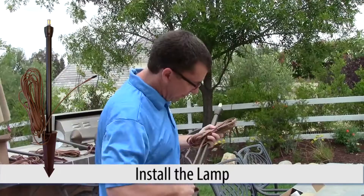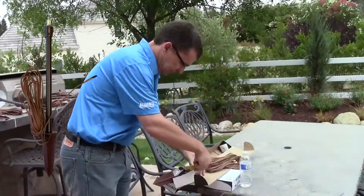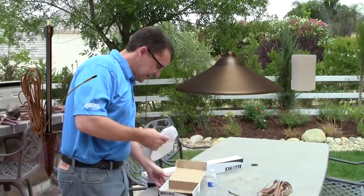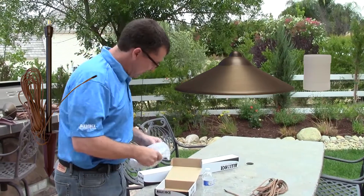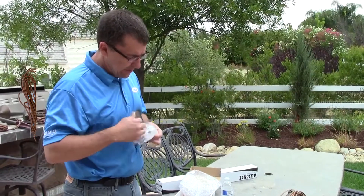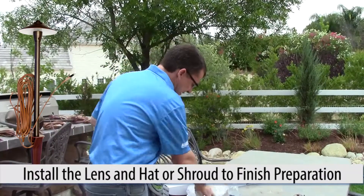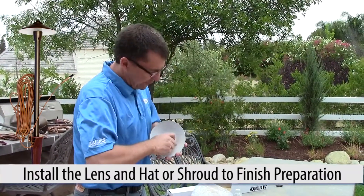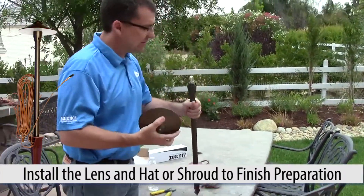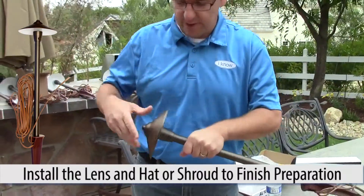I'll go ahead and remove the tags — any tags that are on here we'll take off. And here's the AL-100 hat that's going to go on the area light. I'm just going to remove that. You'll notice the polycarbonate lens inside. There are going to be two gaskets, one on each side — these are just a compression fit. So you just take the gasket out and force fit it into the top of the hat. Then with the lamp already installed — because it'll make it easier that way — I simply insert it into the fixture. And now it's ready to be installed.